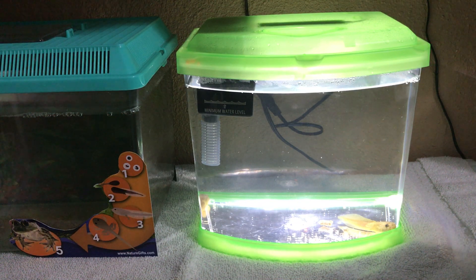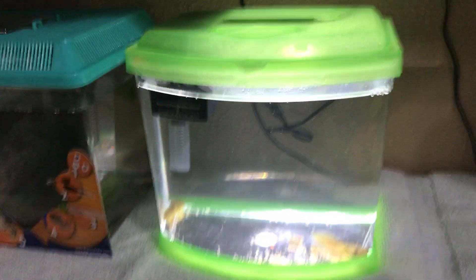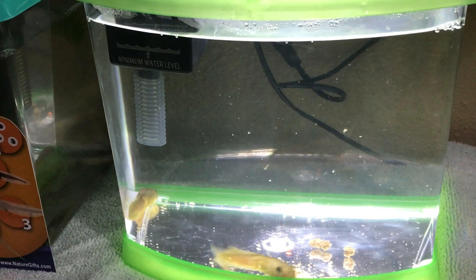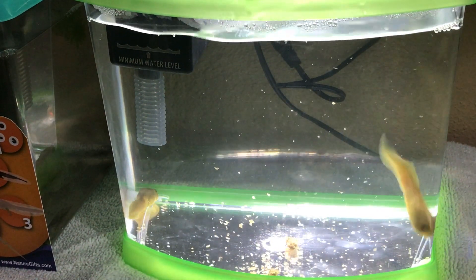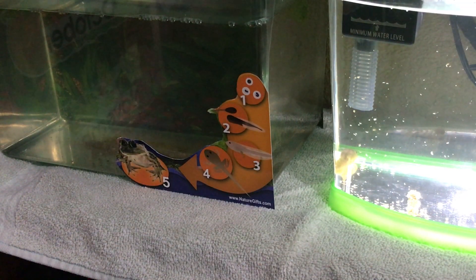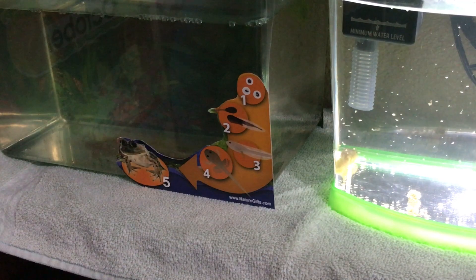We're due to clean both tanks tomorrow. You can see the advantage — the tadpoles on the right that have a filter, their water stays a lot cleaner. There's one guy moving around; this one always seems to go crazy. We'll move over to our other tank and let JC feed those guys. They tend to hide behind the life cycle poster that I've put on there — I see one at the back but I'm not sure where the other one is.